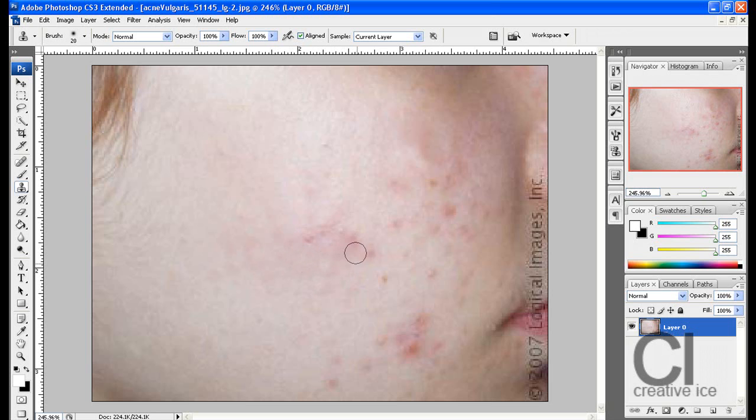This works for acne, zits, anything. I've got a video on how to remove tattoos, how to remove bruises using the same technique. You can also remove unwanted objects.